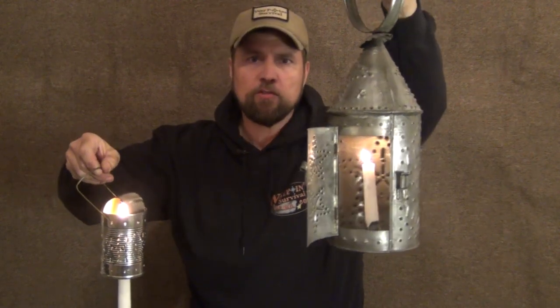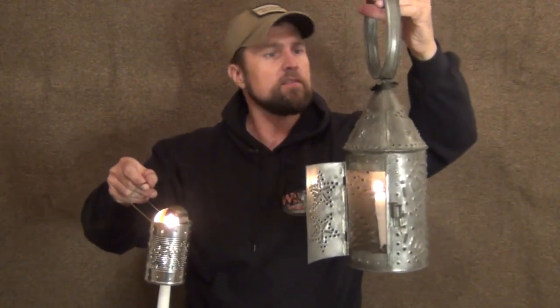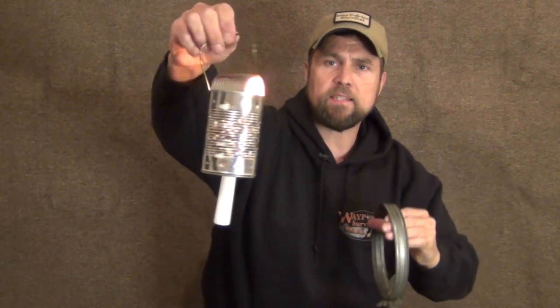This little pierced tin candle lantern is a homemade version of the revolutionary war style pierced tin candle lantern — the kind Paul Revere would have used on his famous ride. You can make one for yourself that packs easy and makes a great addition to your bushcraft pack. This is James Bender for Waypoint Survival. If you like this video please give it a thumbs up, check out the links in the description below, and find our Patreon link where you can donate to support the channel. You can also find our Spring link for Waypoint Survival branded merchandise. Please subscribe and press the bell button to stay notified of all our upcoming videos.